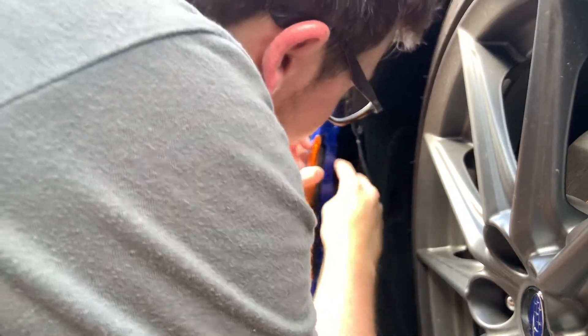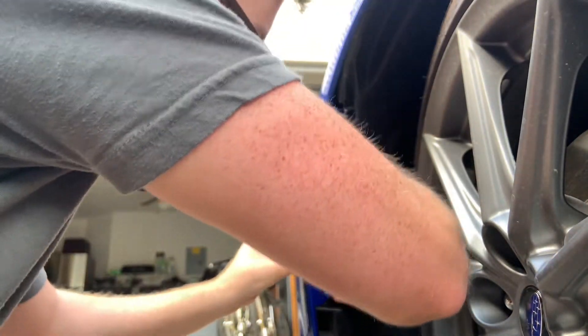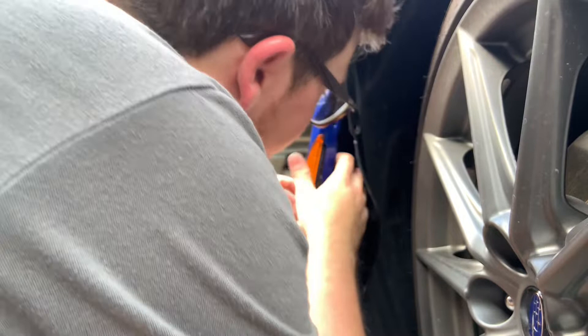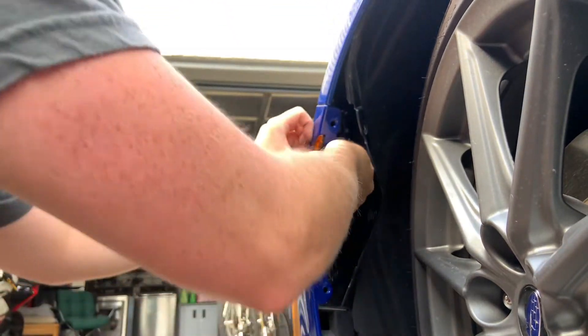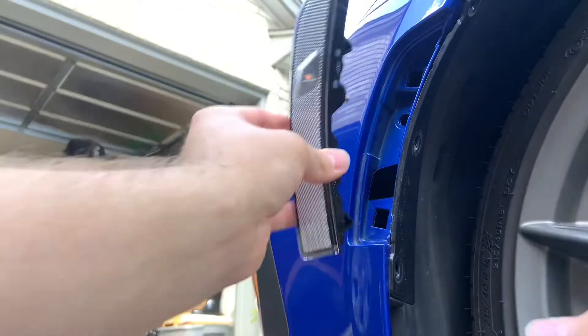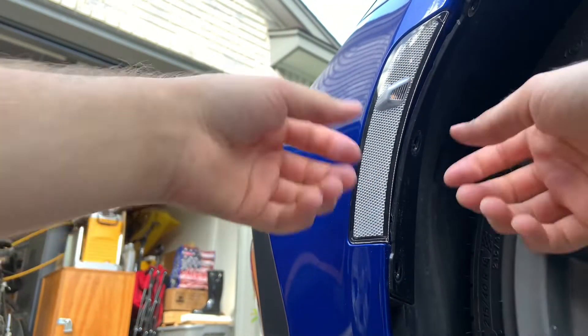The clips are on the top and the bottom of it. You just need to push up on the bottom one and push down on the top one.